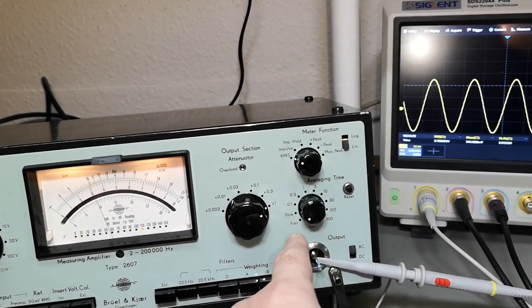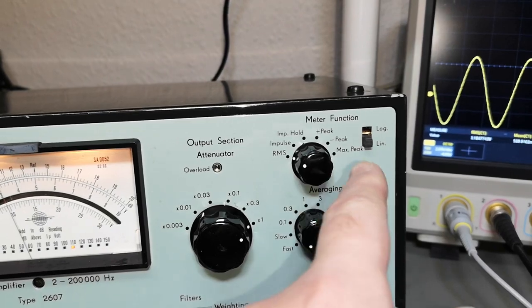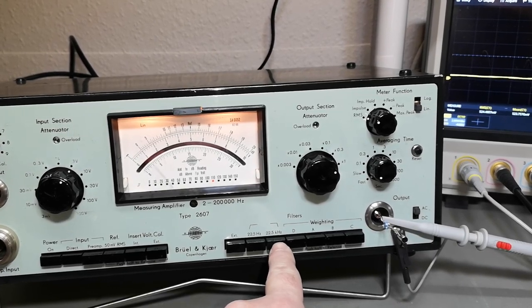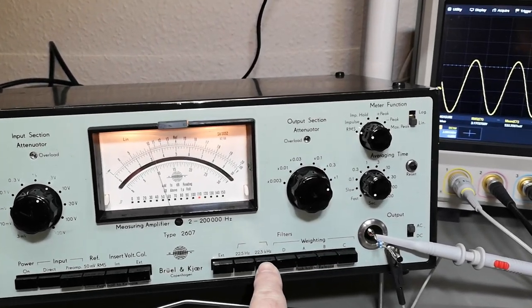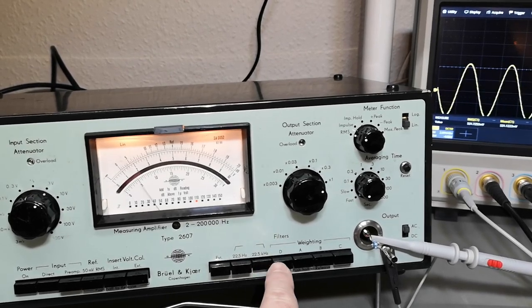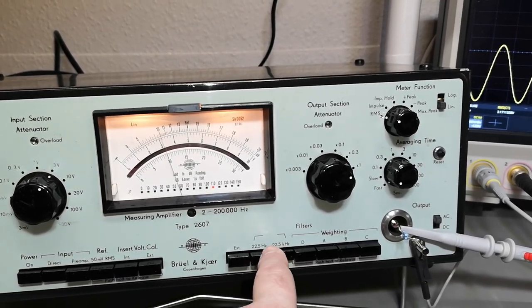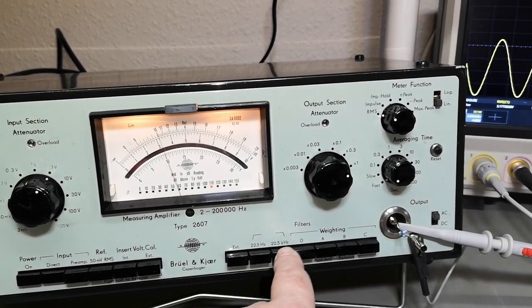We can add averaging, RMS, impulse, peak hold, positive and negative peaks — all sorts of good stuff. But look at the loose connections here — if I just touch anything the signal drops out. The filter switch is just absolutely unreliable. I verified the low pass and high pass filters are actually working, so all that is perfectly fine. I think it's time to open it.